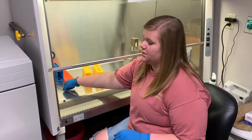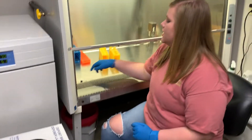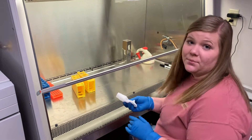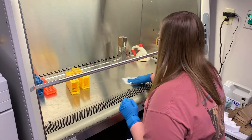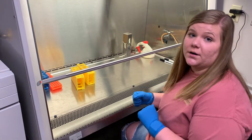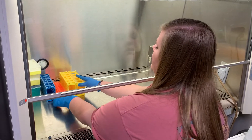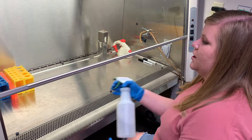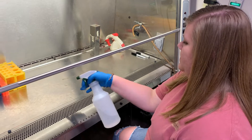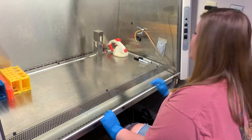To finish cleaning up the hood, dispose of your pipettes properly — glass ones go in the glass container and all trash goes in the trash can. Clean up anything that spilled using a chem wipe, and make sure to leave the hood as clean as you found it or even cleaner. Spray the hood down one more time, turn off the blower, lower the lid, and turn on the UV light.